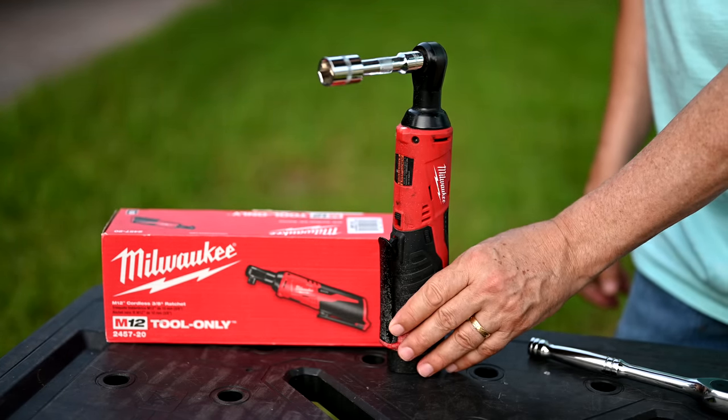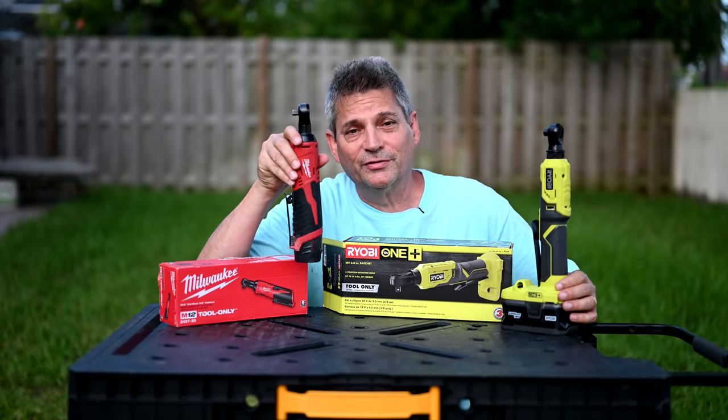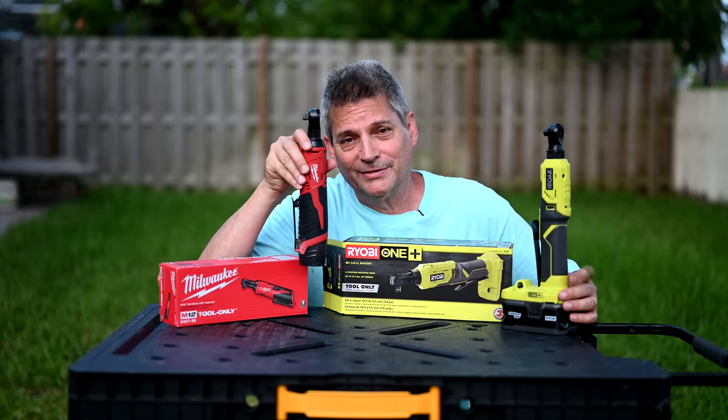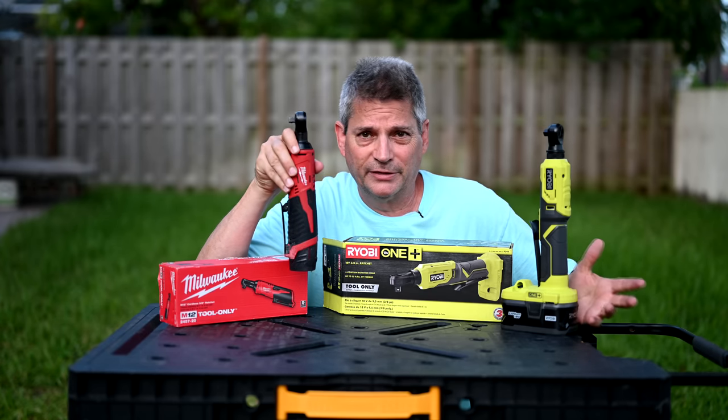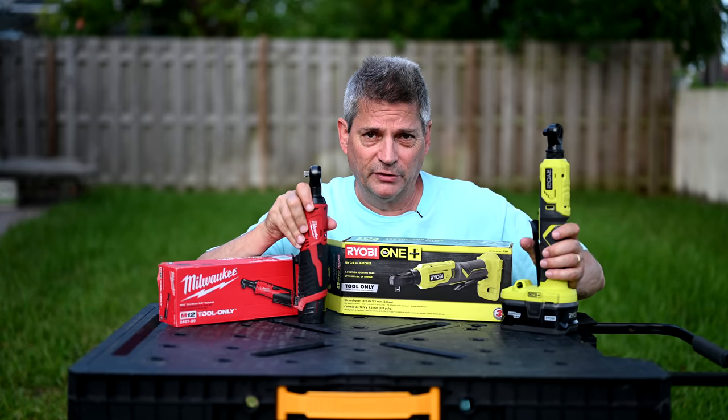You can see how fast that unscrews the bolts for you. I've already owned and been using this Milwaukee M12 3/8-inch cordless ratchet wrench for about the last three years or so, and I love this thing. So it'll be interesting to see how it stacks up against the Ryobi.